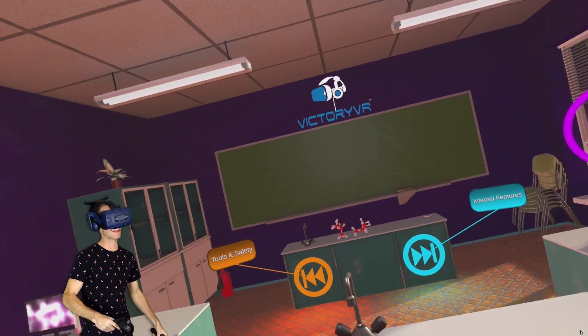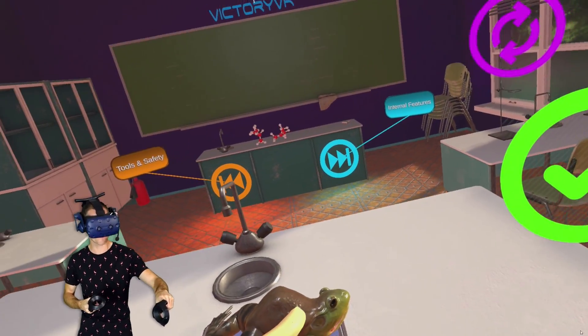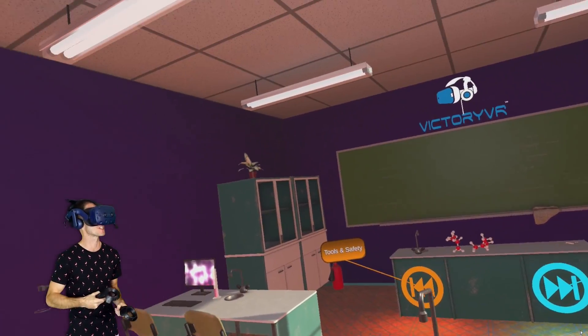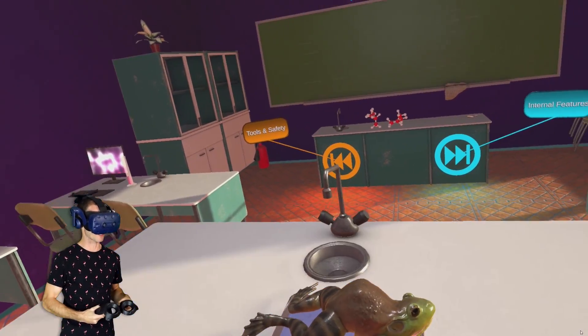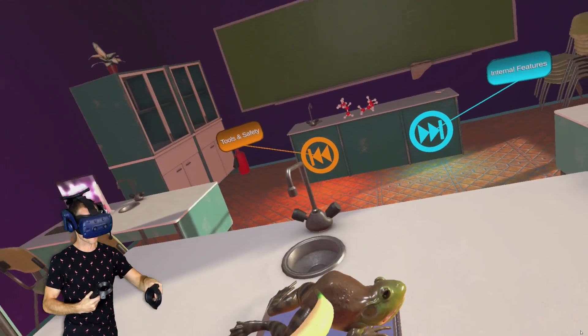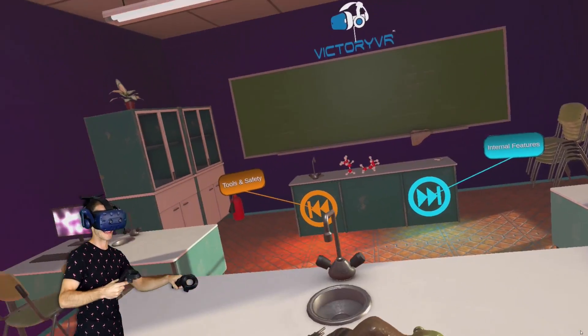How's it going, everybody? My name is FinPlayer. We're playing Dissection Simulator Frog Edition. Now, this is a VR game for educational purposes, which is supposed to teach you how to dissect a frog and teaches you about a frog as well. I saw the trailer for this game, though, and I couldn't stop laughing, so I decided to play it.